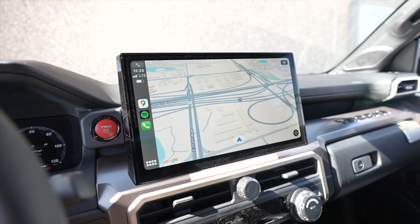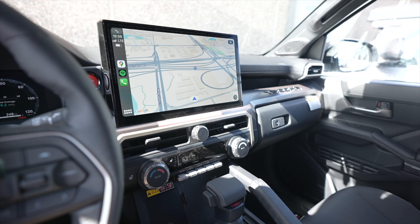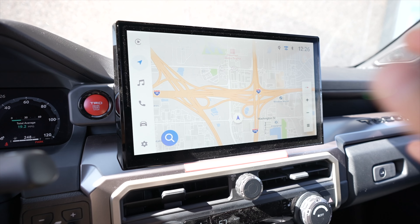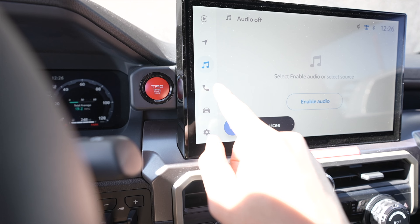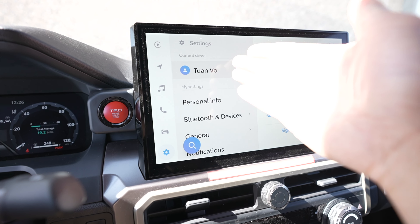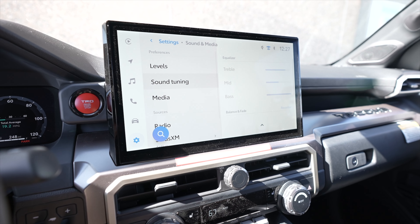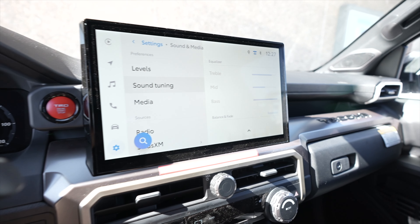Now let's talk about this giant 14-inch screen. I thought it would look ridiculous because when I saw 14 inches in a Tacoma I was like, that's way too big — but it actually fits the truck pretty well and I love it. I have CarPlay pulled up, but let me take you back to the native Toyota screen. You have navigation, music, calls, vehicle information, and settings where you can connect your profile. It has Wi-Fi as well. And by the way, this JBL speaker with the sub in the back sounds amazing — bass cranked up, treble up a little, mids just right. Sounds so, so good.